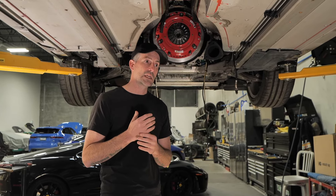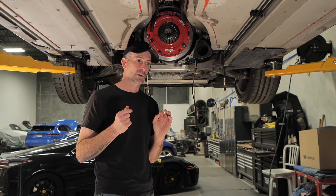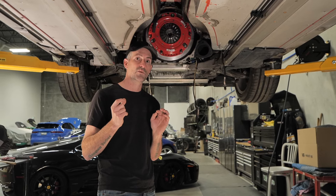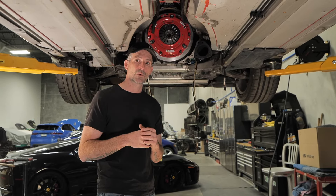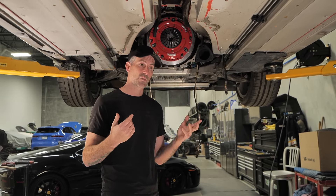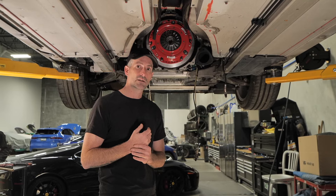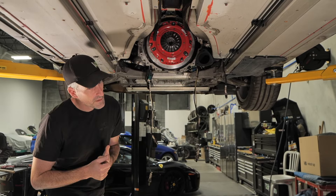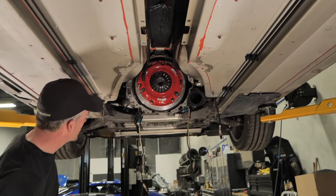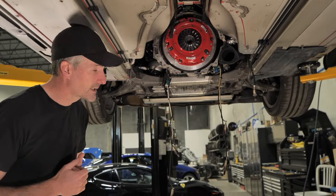We took some measurements and compared them to how we set up our own twin-disc clutches for the standard cars. We decided to take a little bit of spacing out of the bearing to try and move that engagement point and bring it into a part of the pedal travel we're more comfortable with. It's possible it might be dragging slightly, so hopefully our math is right. You can see we've got a shiny new clutch in here, ready to go — we'll just put the torque tube back in and do a bit more testing.